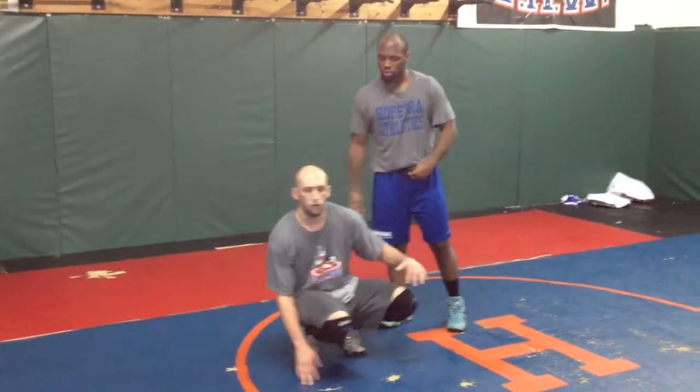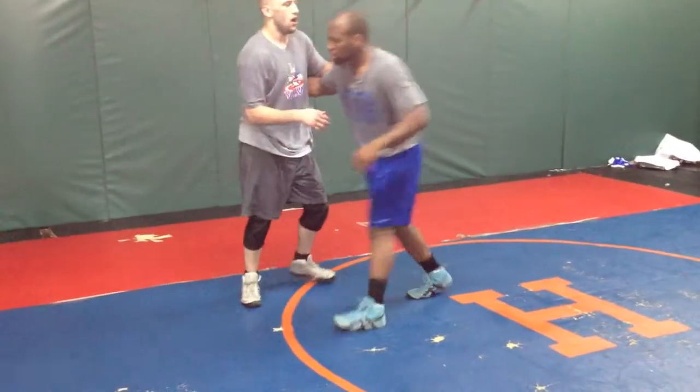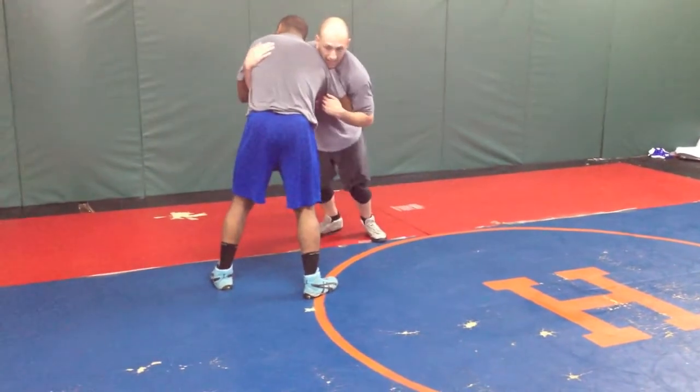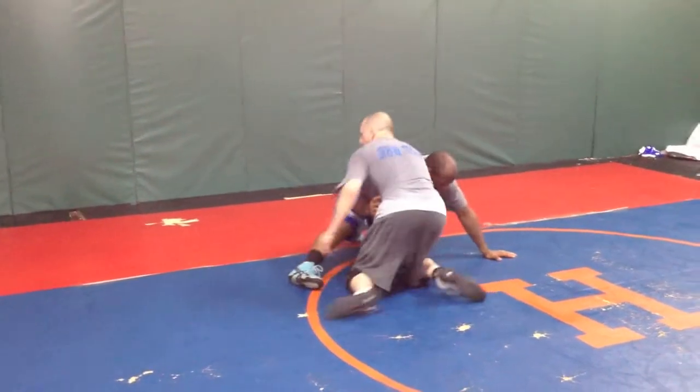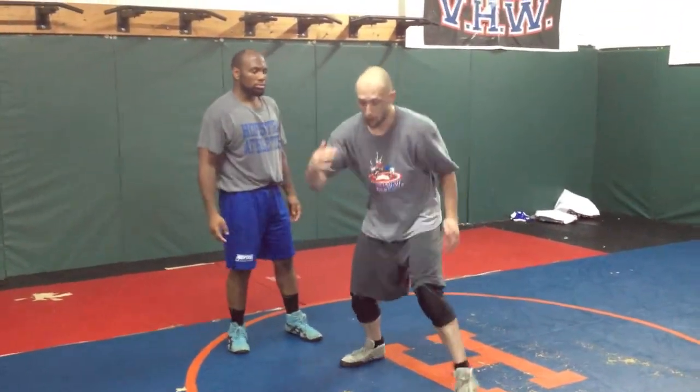Pretty much what I'm doing — all I'm doing is shooting a swing single. As I pull down, it's almost like I'm doing a pull-in kick type of idea. So I'm pulling here hard and I'm shooting a swing and looking for the angle. It's not even like a rainbow swing — it's almost like I'm flying in the air on my knees. I'm really trying to put a lot of weight on that arm.